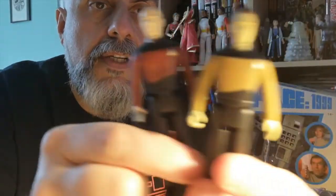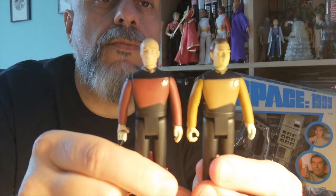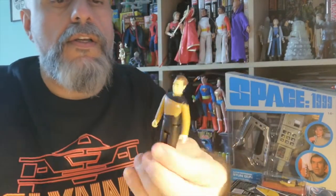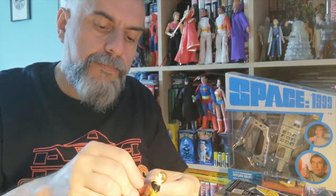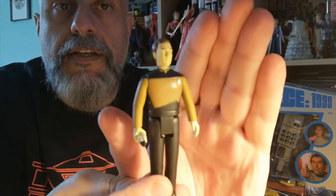Here is Data. As you can see, they are literally the same bodies — I think yes, they are the same body just in different colors. There's no real difference between Picard and Data. It's a good cost-saving system, and I don't really mind because what's more important is that the figure looks like the character.